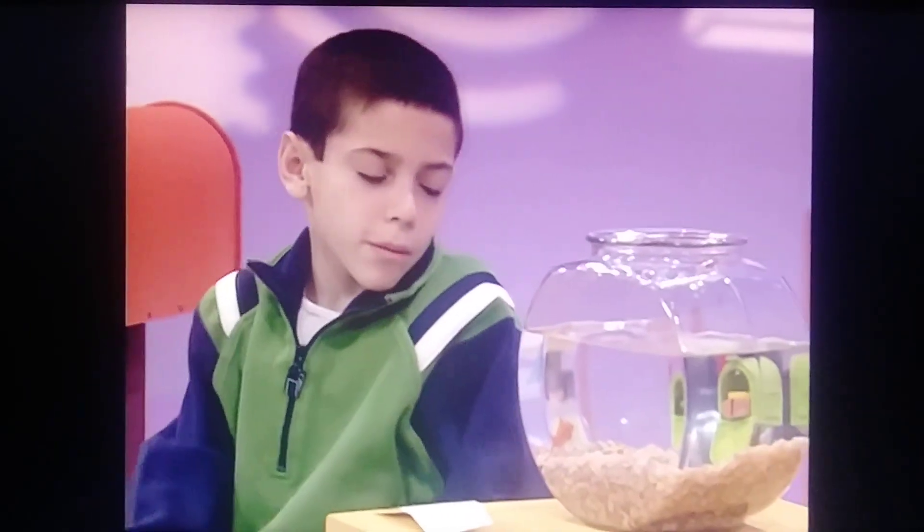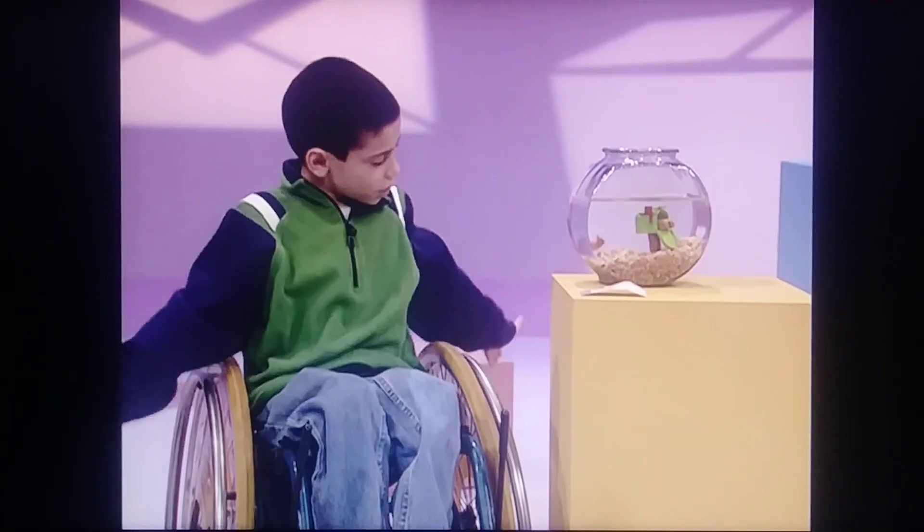See, I put the flag up so the mail carrier knows there's mail inside. That's it, Dorothy.